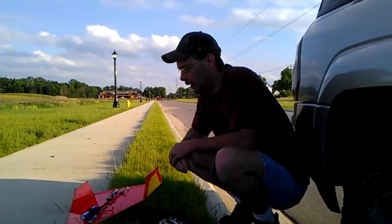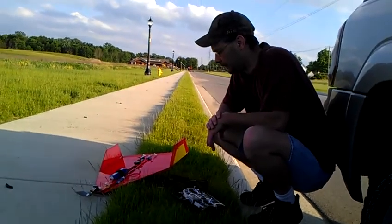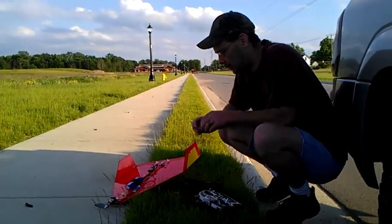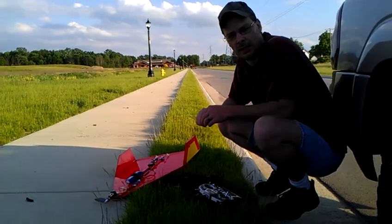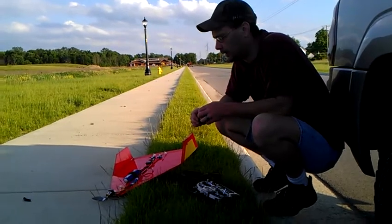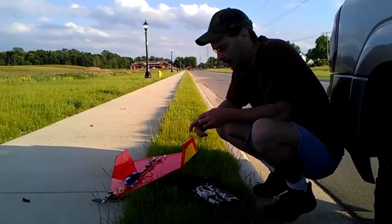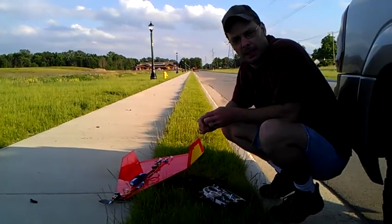A couple weeks ago, I was out flying the wing that I had and I crashed it pretty hard. It was beyond repair, so I didn't do anything with it. I had the parts laying around the house and I just thought I'd go ahead and make up another one.